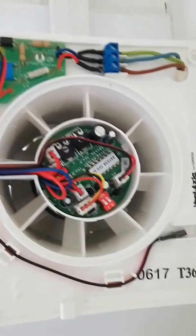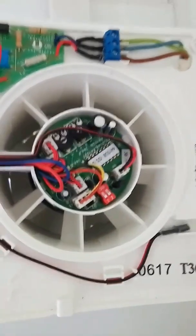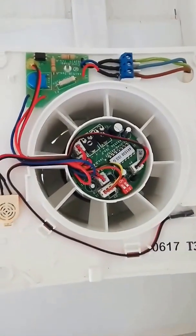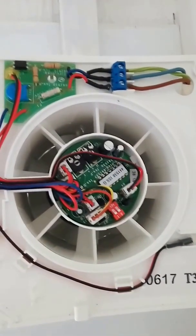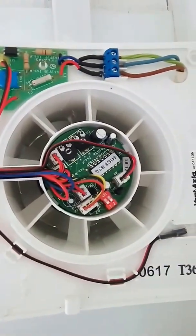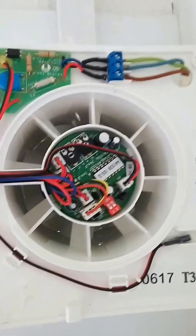I'm quite happy with this. I've calculated that based on the air it is able to move per hour, it will change the air in my bathroom every five minutes and 40 seconds. It's a good price on Screwfix, so head on over and purchase from there if you're having a humidity or mold problem in your bathroom.